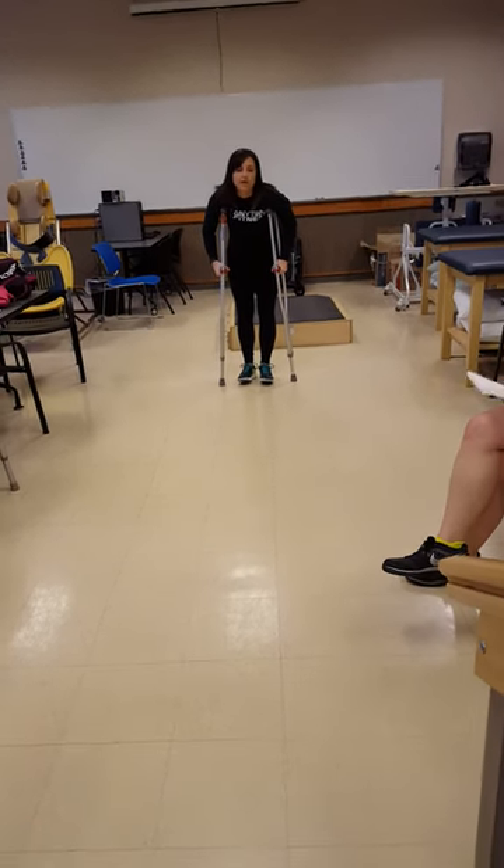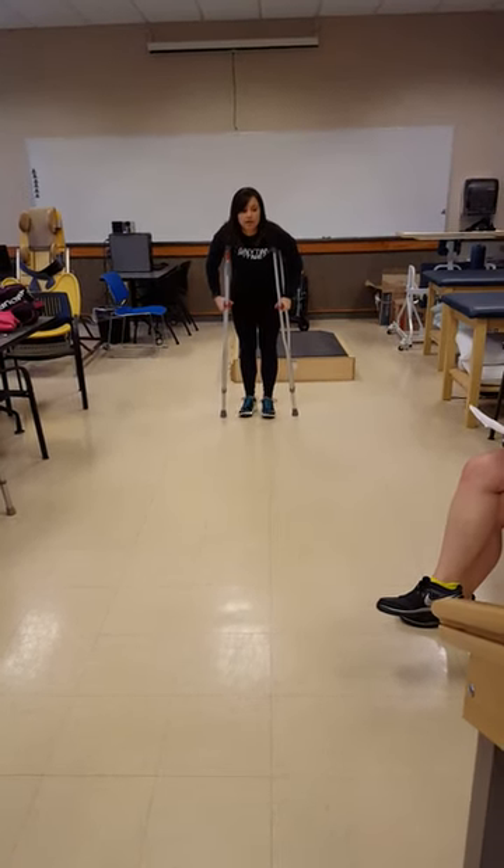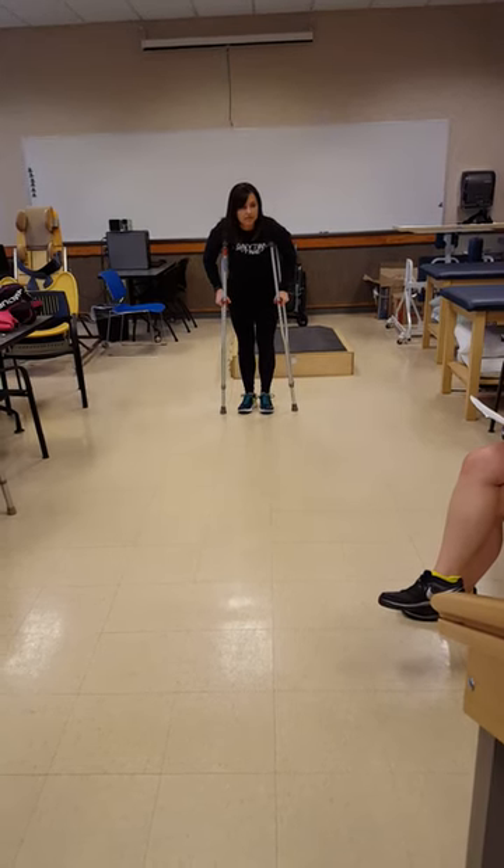You should get a pair of those Lofstrand crutches. Oh yeah, I'm getting them around the waist. Full weight-bearing, weight-bearing as tolerated.